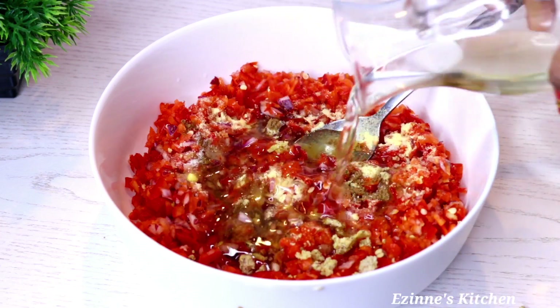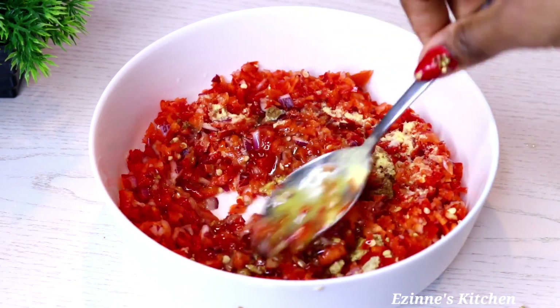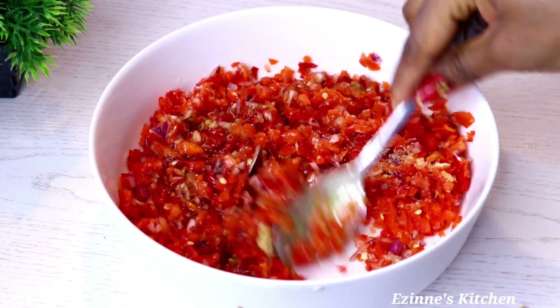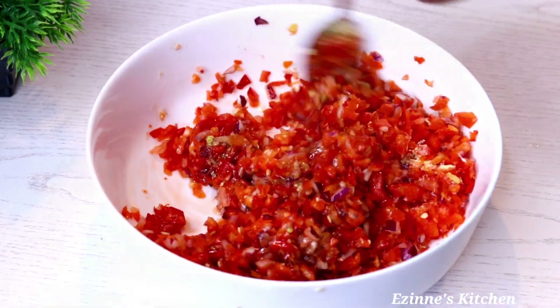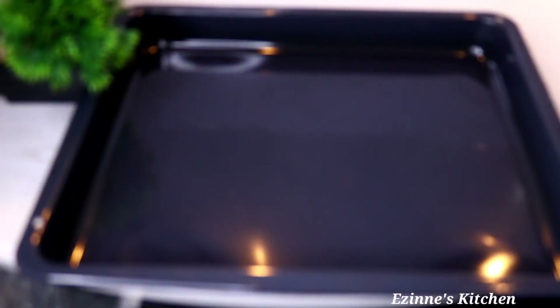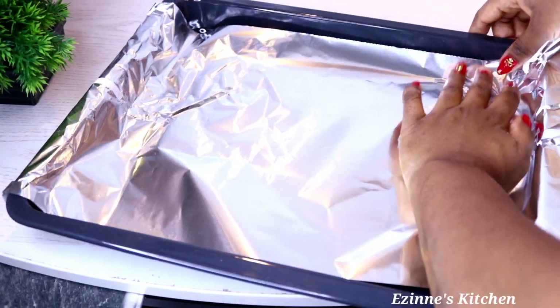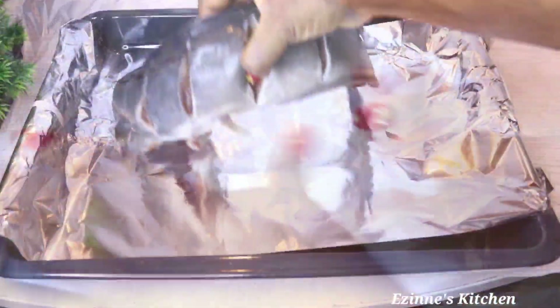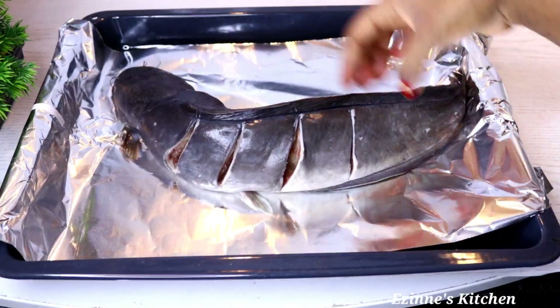After watching this recipe, make sure you make it for yourself and your family — it is very delicious! To the baking pan I introduce my foil, then I lay my catfish. The water has dried, like I said — make sure you pat it dry.